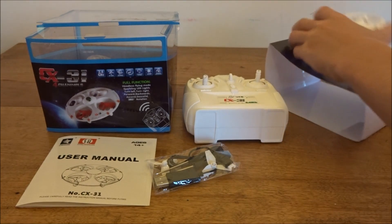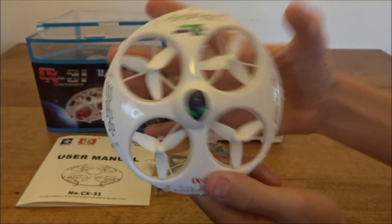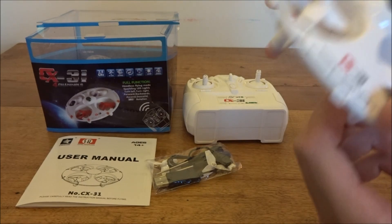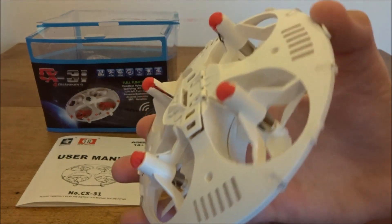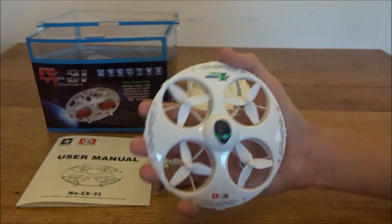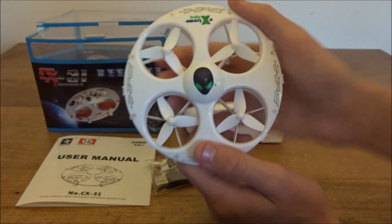And then here we have the quad itself. That looks pretty cool — it's got these four ducted fan propellers. They look like 7mm motors to me, but they might be 8mm, I'm not too sure. And then we have four little rubber landing feet on the bottom, which is pretty nice. And you can see the alien head in the middle — that just looks really cool. It looks a lot bigger in the video than it actually is; it's about the same size as any micro quad. It looks a lot bigger on video, though.